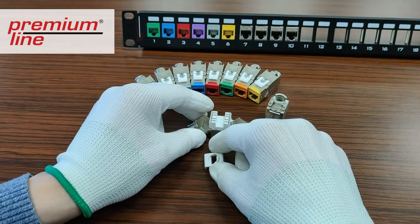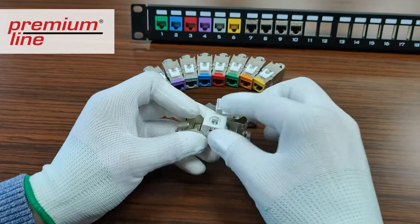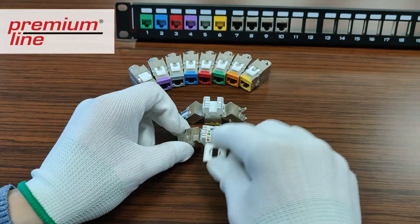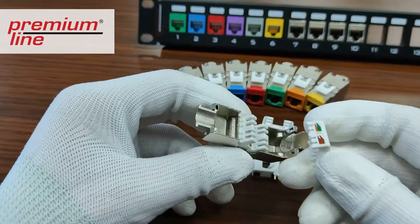A free scissor is attached per carton for excessive cable cut and to avoid field termination failure. Each plug comes with detailed instructions, and you can also watch the installation demonstration in another video.